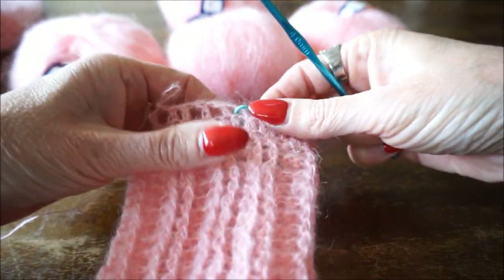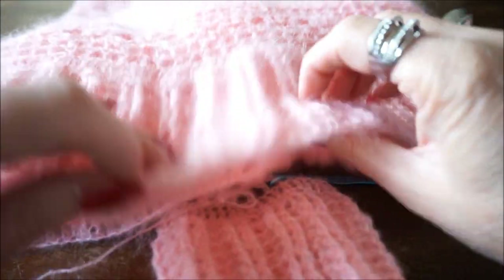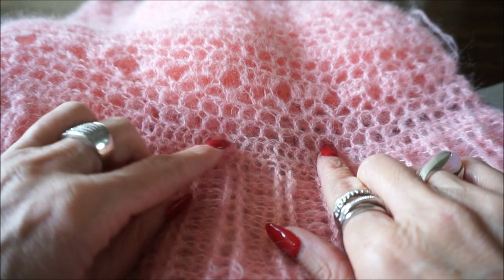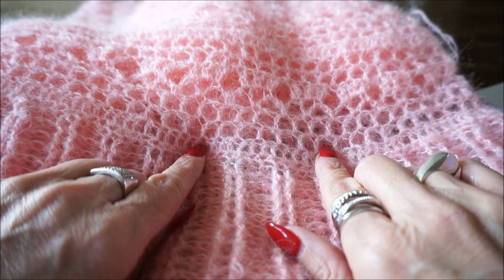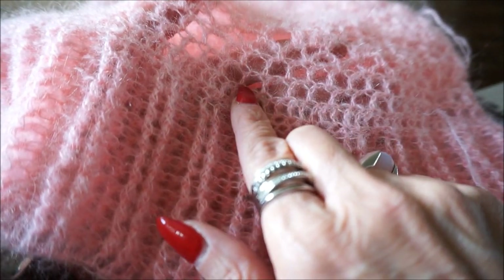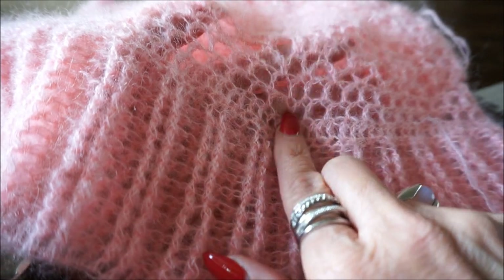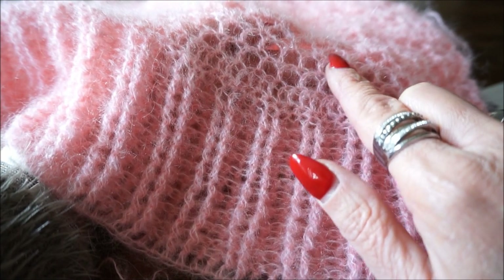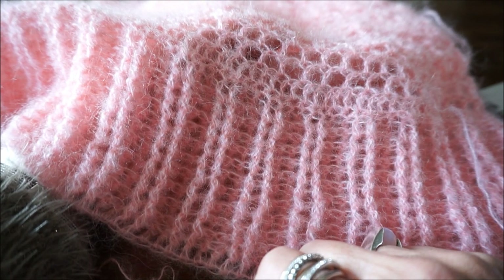Dan gaan we verder en zie ik je op het einde van de toer terug. Dit is het truitje - je krijgt deze toer: een stokje, een losse, je slaat een stokje over, en weer een stokje. Die volgende toer doe je precies hetzelfde: twee rijen van stokje-losse-stokje. Die toer daarboven: je zet precies het stokje op het voorgaande stokje, een losse, en een stokje op het voorgaande stokje. Als je die twee toeren klaar hebt, zie ik je weer terug.